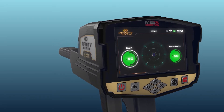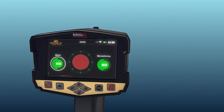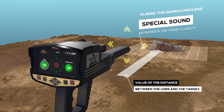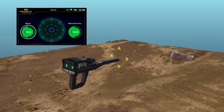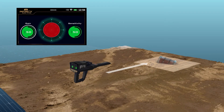During the search process, according to scanning the surrounding area in search for targets, the IONIQ system will make a special sound that represents the target's ability and is related to the value of the distance between the user and the target. The user can change the sensitivity value at any time to be able to analyze the resulting sound, whose intensity changes according to the target distance.